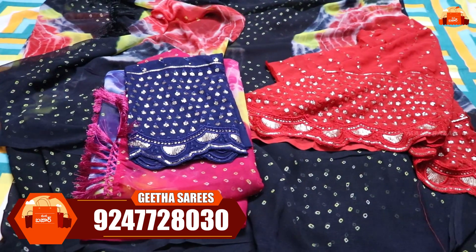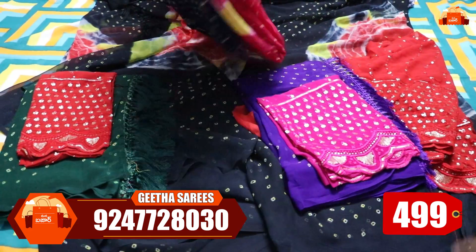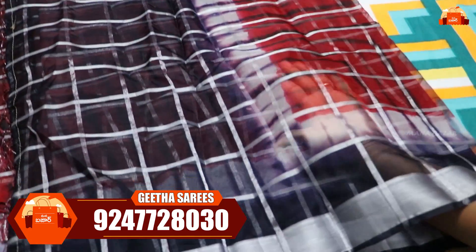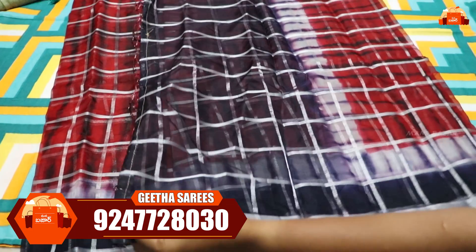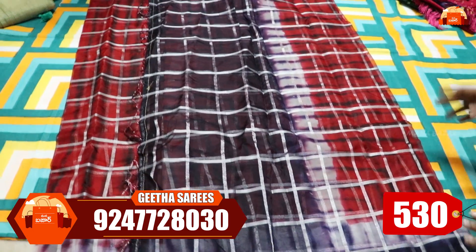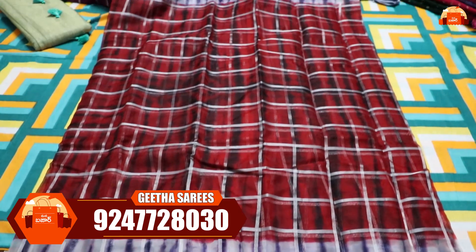It has a pink with navy blue blouse and a full contrast. Next color combination is green with red. All options are just 550 rupees. Each dress is very beautiful with contrast color and a complete look. There is also a red and blue option available.